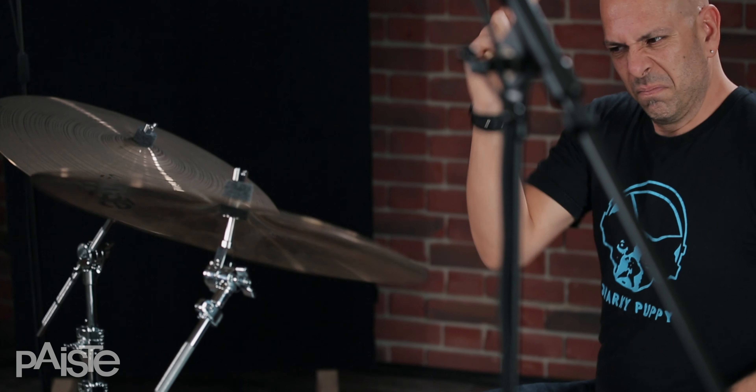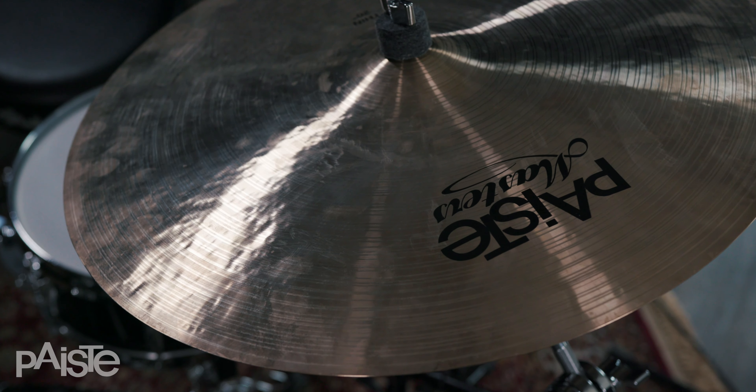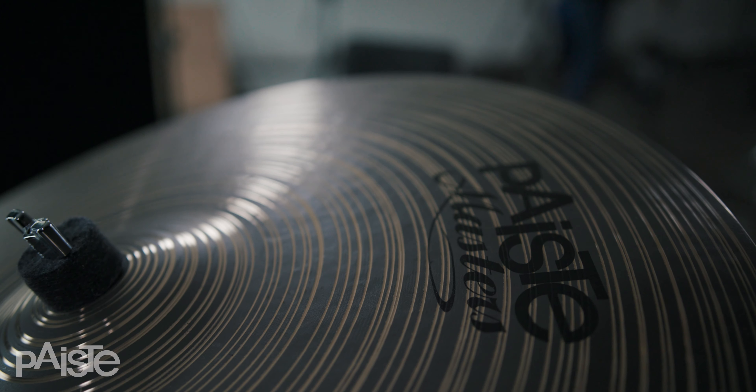What I love about Paiste is it's got a rich tradition, decades of making incredible instruments. The cymbals, the variety of sounds and colors and textures, and the versatility not only of the different lines of cymbals but also within one specific line of cymbal. I feel pretty comfortable with most of the different lines of Paiste cymbals playing them on any kind of a gig.